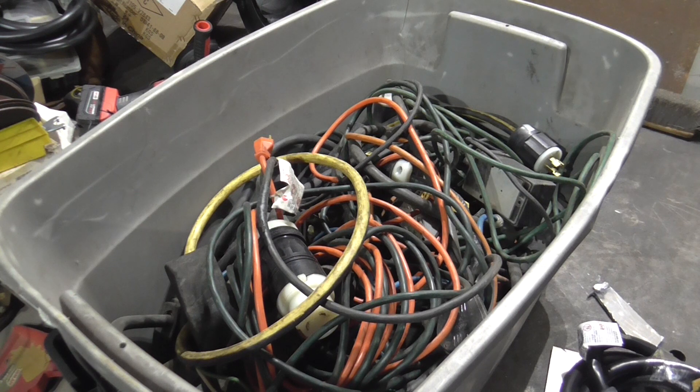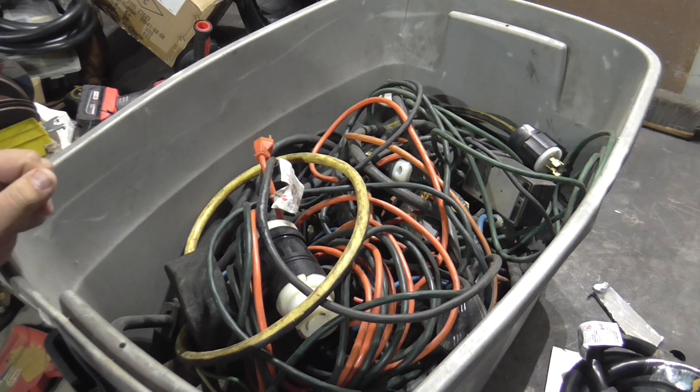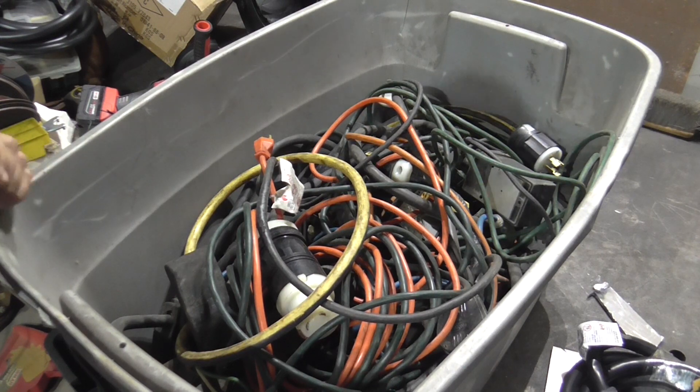This is my big adapter box. I've acquired these over the years — some adapters I inherited, some people made for me, and some I made myself. Let's look at what they're all about and what they do.